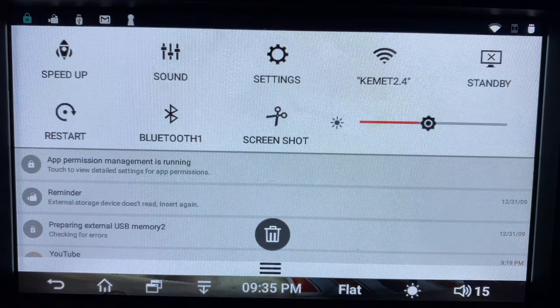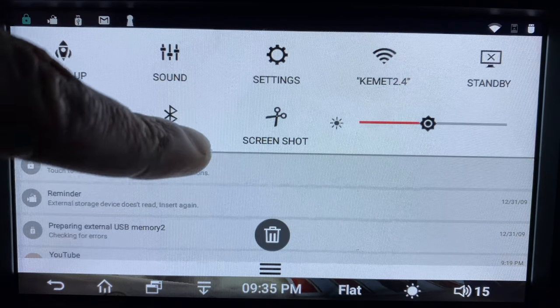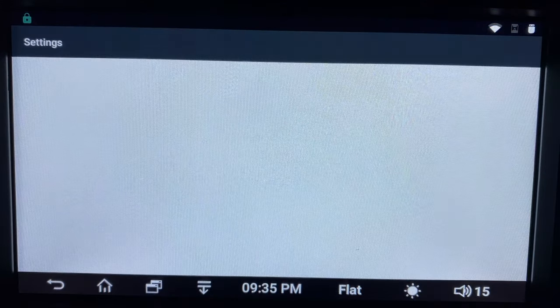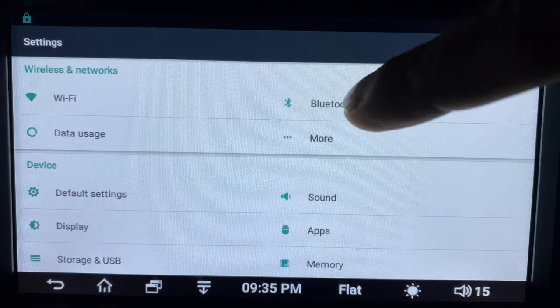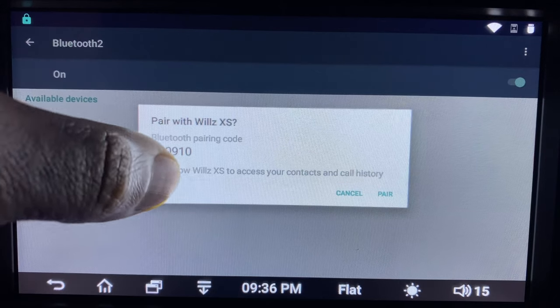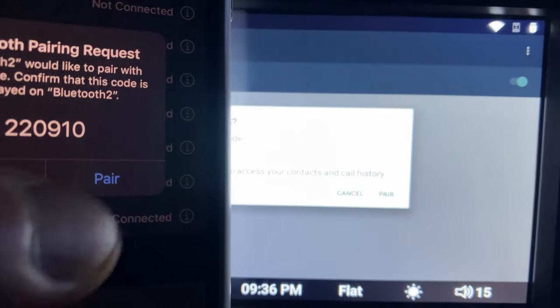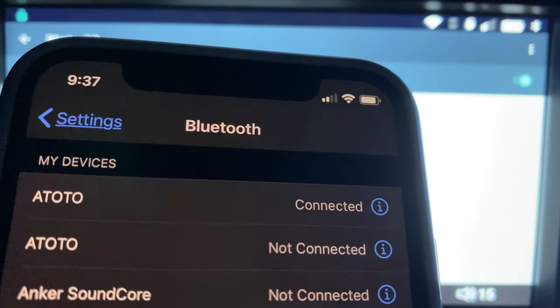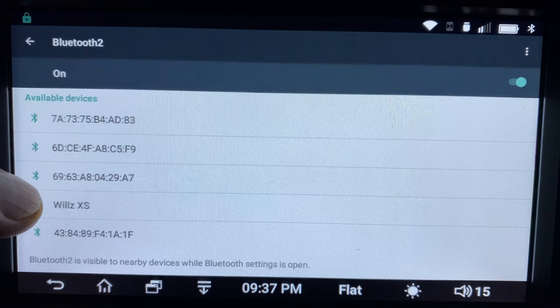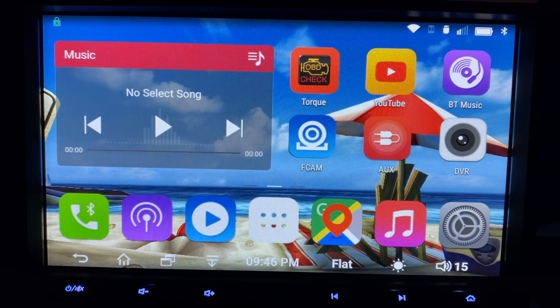Moving on to Bluetooth — it can be a little confusing if you don't read the manual. There's Bluetooth 1 and Bluetooth 2. Bluetooth 1 works as the hands-free call answering with A2DP streaming audio. Bluetooth 2 is geared for tethering the internet, connecting gamepad controllers, the OBD2 sensor, the TPMS tire pressure module, and file transferring. So you've got two different Bluetooths for two different things. I'm using Bluetooth 2, and it's doing everything for me at this point.